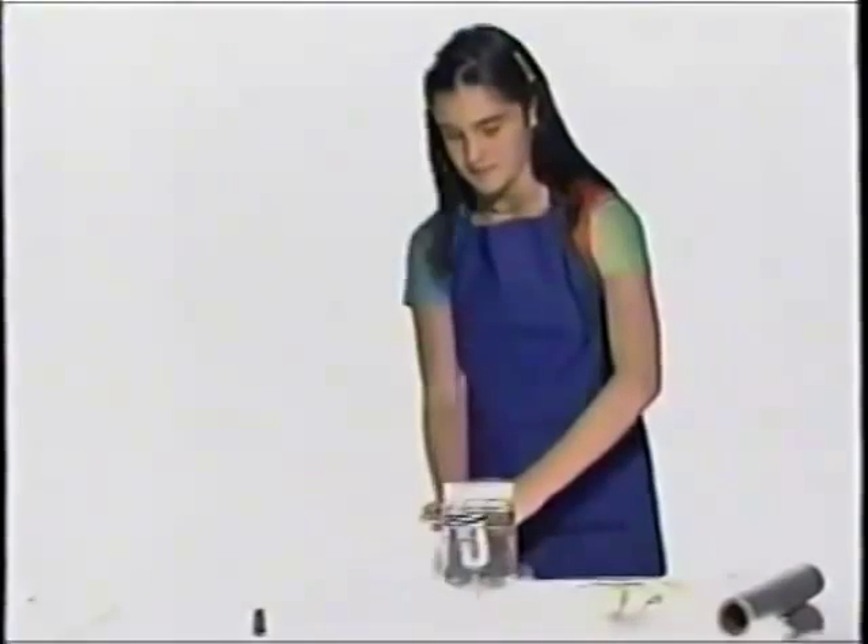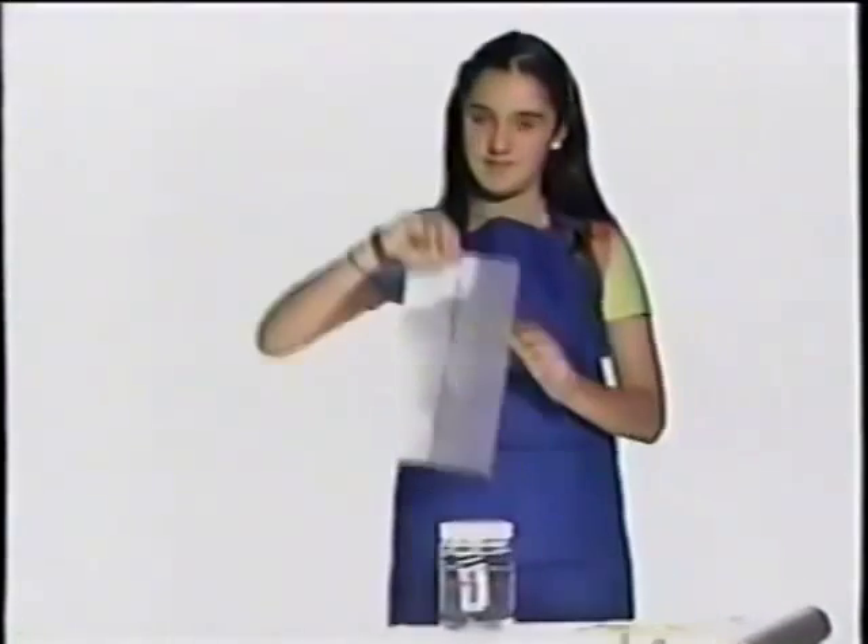In the case of an earthquake, the line would show up as a zigzag. But the line in our experiment is indicating the absence of a quake.